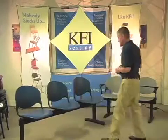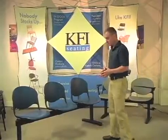KFI's beam seating is offered in a two seat, a three seat — which we show here — and a four seat beam.